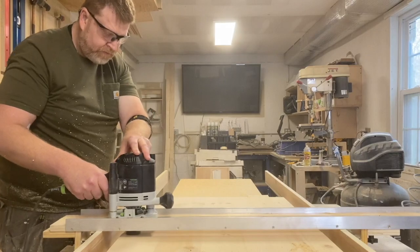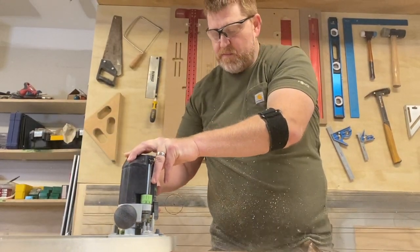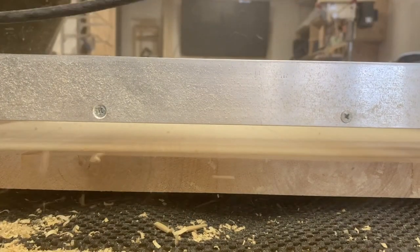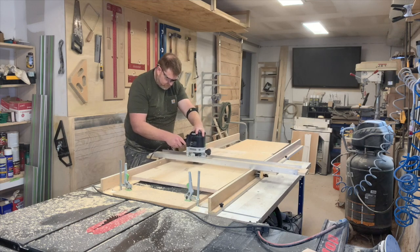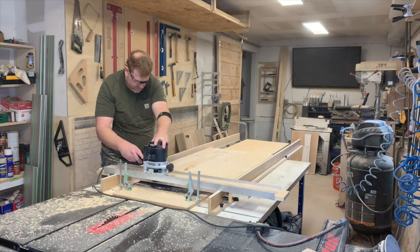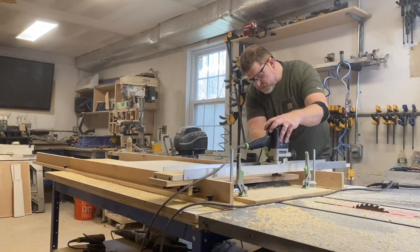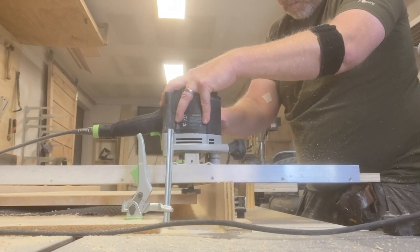We glued up the top using five-quarter inch pine and now we're running it through a shop-made slab flattening jig so we can get both sides flat. We're passing the router in both directions — going in just one direction leaves lines, but coming back the other way gets rid of them. In the future we'll do a separate video showing how to make one of these jigs.